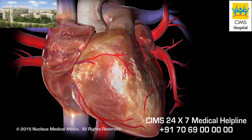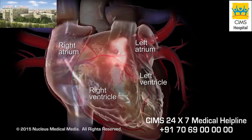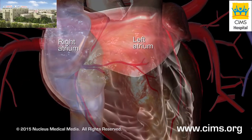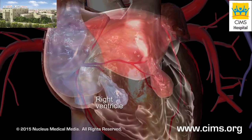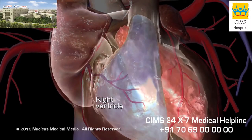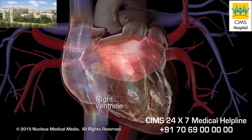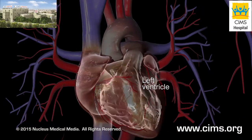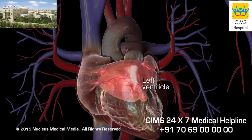The heart is a muscular organ with four chambers. Blood collects in the heart's two upper chambers, or atria, before filling the two lower chambers, or ventricles. When the ventricles contract, blood in the right ventricle is pumped to the lungs and blood in the left ventricle is pumped to the rest of the body.